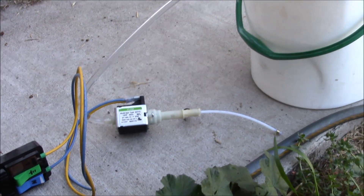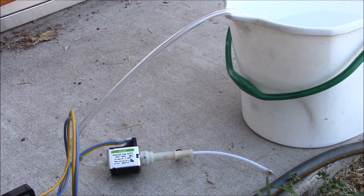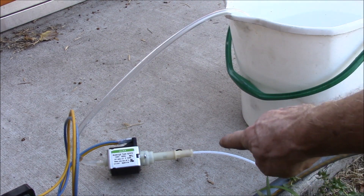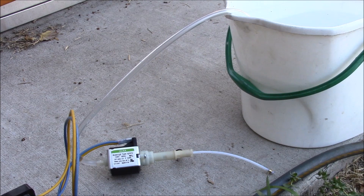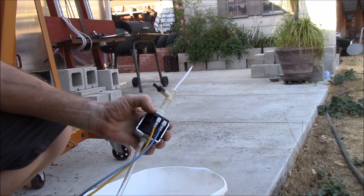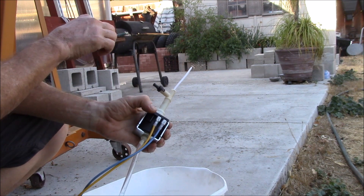Right over here I've got a bucket of water and a clear PVC tube dropped into the water. We'll suck some water up the tube, out the pump, and then try to shoot the water out of the small tube and see how far it goes. I'm going to close the cliff quick test and we'll see if the pump works.